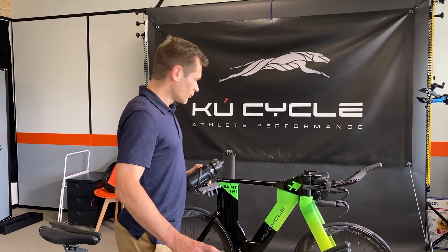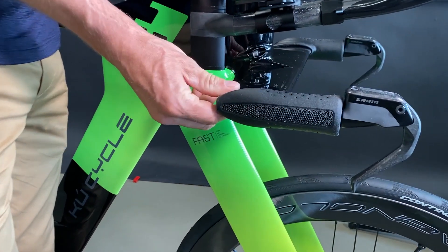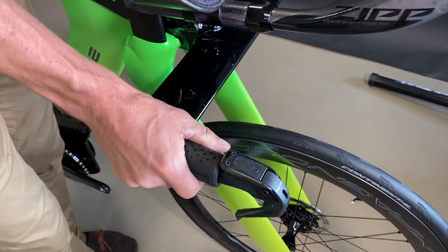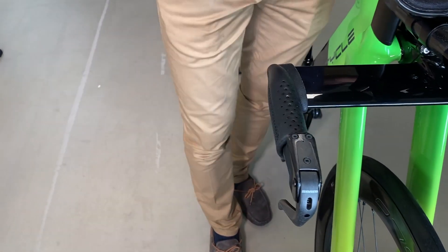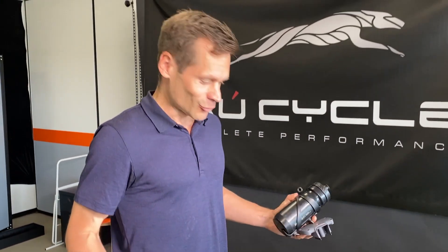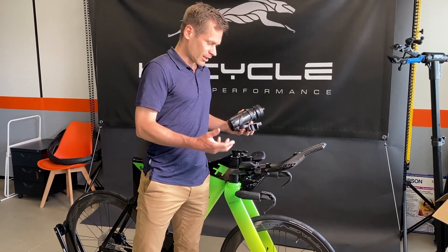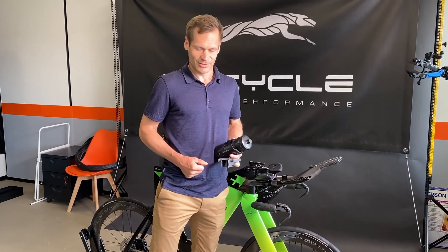Another upgrade you can see here — these are the new grips. We do not need handlebar tape anymore, which was always a little bit messy. Now it is really smooth. It has some damping as well, so it is really comfortable. It adds some extra length to the grip and increases the comfort and the handling of the bike dramatically. A lot of development went into this small piece.